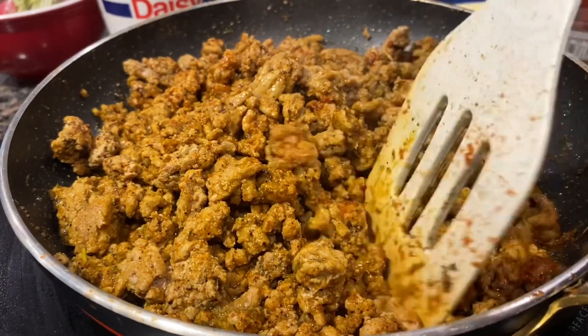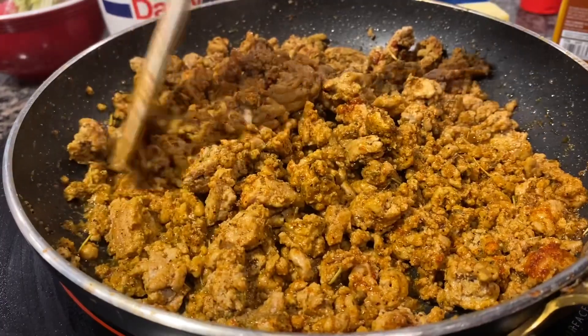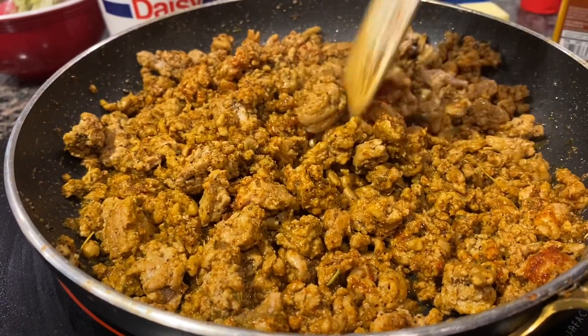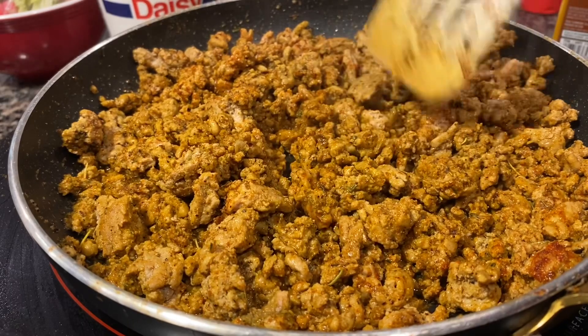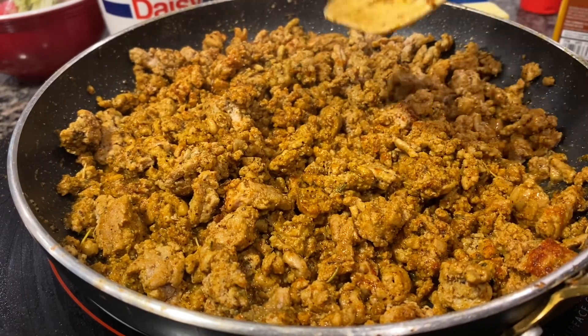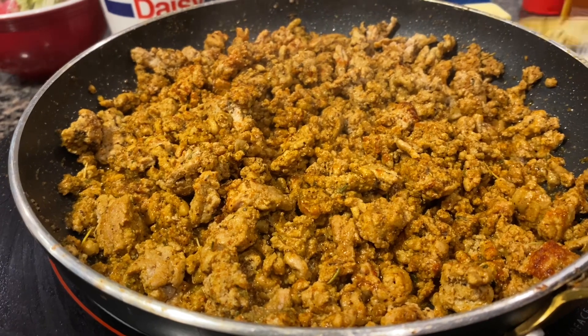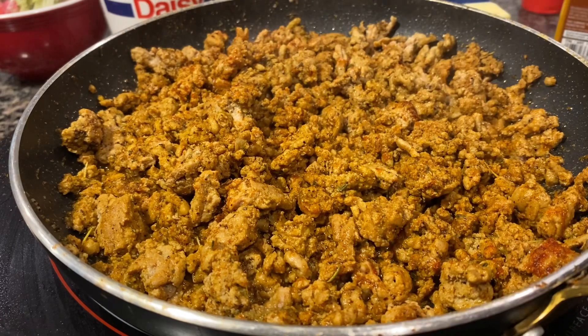Like I said, this is my recipe — you can tweak it, make it your own, whatever you need to do. But it's a fantastic recipe. I'm going to cook for a little bit longer and then I will be ready to place it in a bowl.